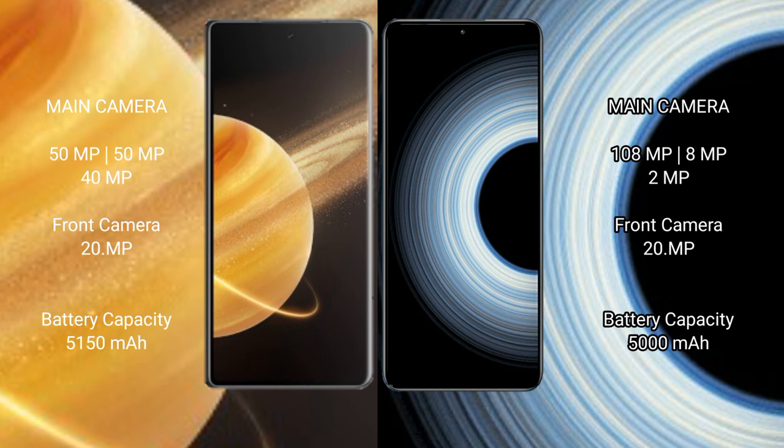Honor Magic V3 features a triple rear camera setup: 50MP plus 50MP plus 40MP, with a 20MP front camera. Redmi K50 Ultra features a triple rear camera setup: 108MP plus 8MP plus 2MP, with a 20MP front camera.